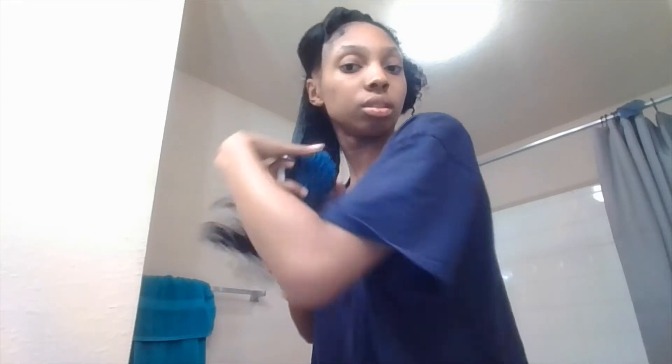I'm just going to show you this side, you guys. We're already getting at five minutes, trying to keep my videos under ten minutes. So now I'm just going to go ahead and take my hair into three sections and braid it. There you go. This one is pretty even.